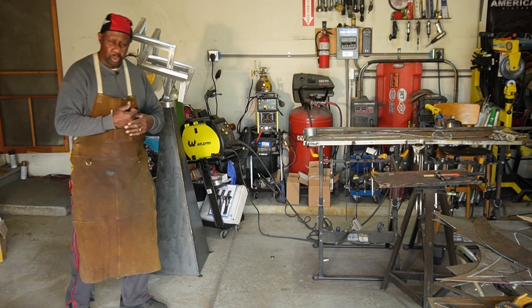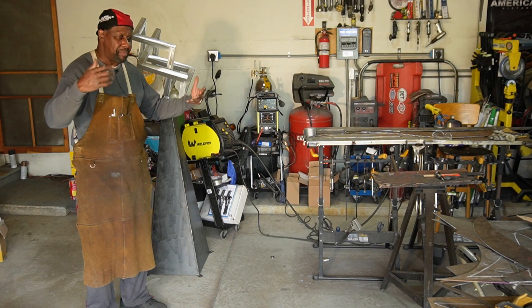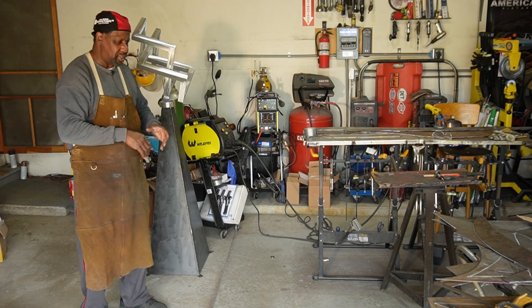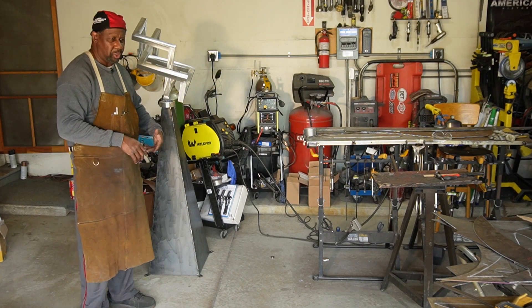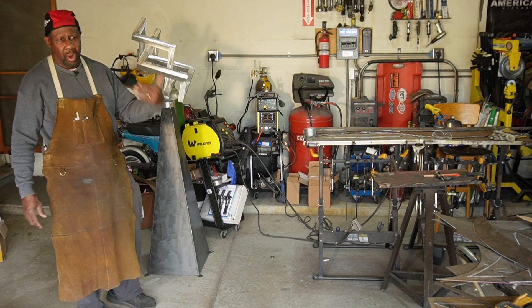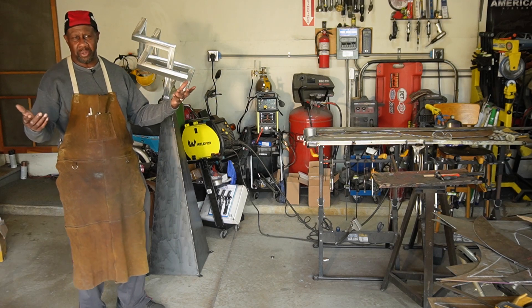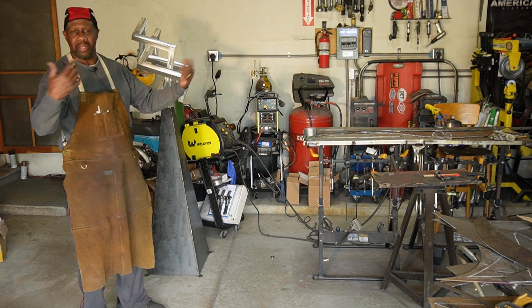Because when we're doing shows, it seems like regardless of what we make, there's always either mild steel or core 10, and there's always stainless steel on top. People always think that the stainless steel is aluminum. So I said, okay, since they think it's aluminum, I'll go ahead and make an aluminum piece.